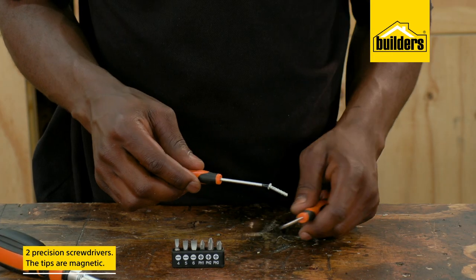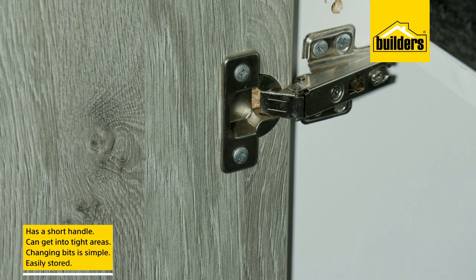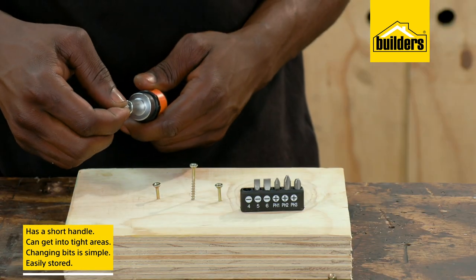The tips are also magnetic — trust me, this is a handy feature. The short handle means getting into tight areas like kitchen cupboards is easy, and changing bits is simple.